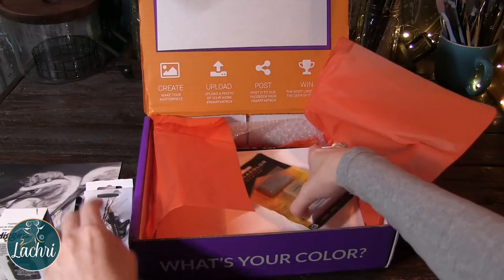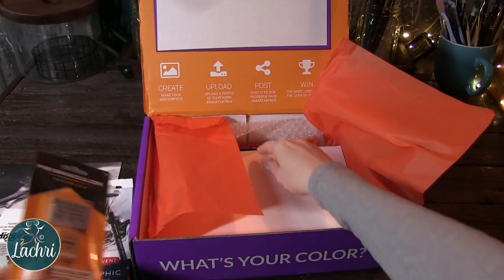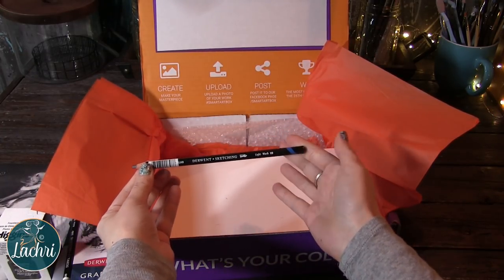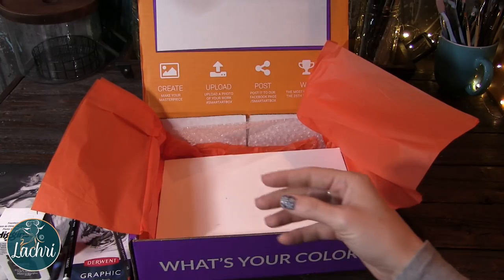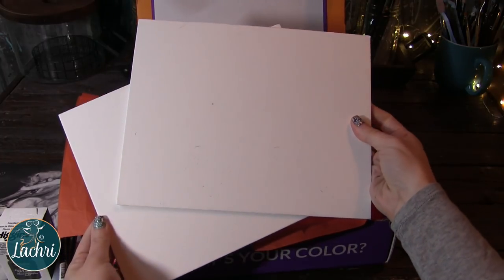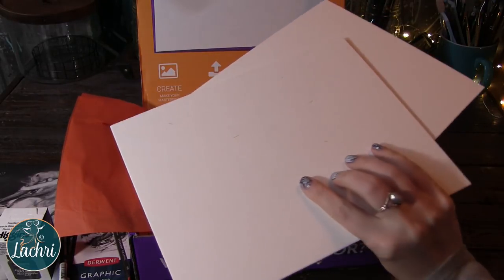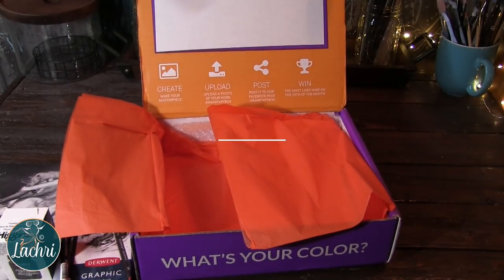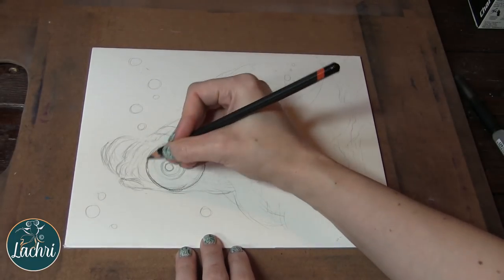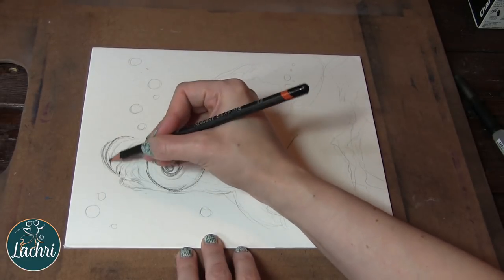The box came with two water-soluble graphite pencils — the HB and 2B. Then we've got a pack of Prismacolor erasers. Two pieces of Crescent Premium watercolor board, 8x10s. I liked this board a lot to work on. They were smooth but still had enough tooth that the pencil really stuck to them. They didn't warp when I added water, and sketching on them was really nice. When I drew out the fish, all of my graphite lines erased really, really cleanly.